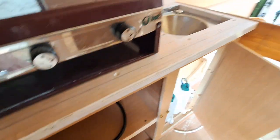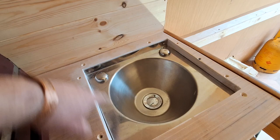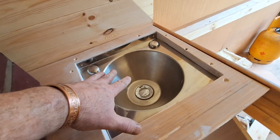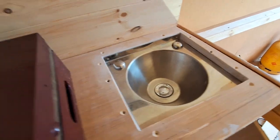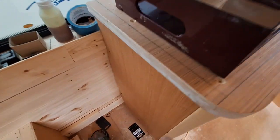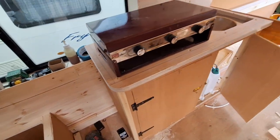The other thing I'm going to do is get a chopping board and cut it to the size of the hole so it sits down there — if you're not using the sink you have a bit of extra area to prep food in. There will also be a small pop-out table going here. That's it for now guys.